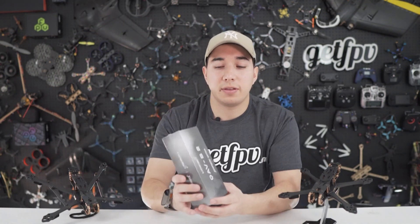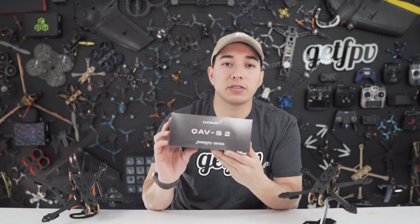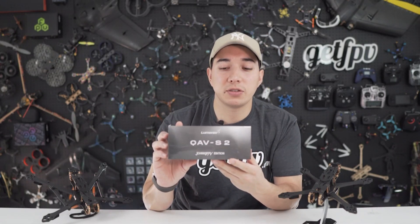Hey everyone, it's Santiago from Lumenier and today we're really excited to present the product that we have been working on for the past year together with one of our most popular pilots. In this case we're talking about the QAVS2 Johnny FPV Special Edition frame. We work really hard — this is not just an upgrade of a frame, it's actually reimagined from the ground up, so you will see a lot of features and new innovations within this frame. Let's dive in.